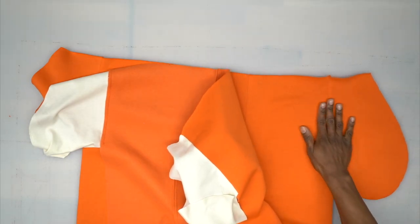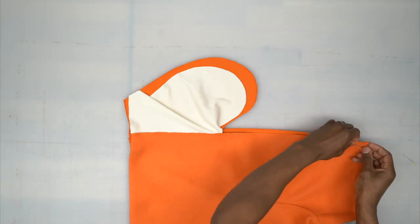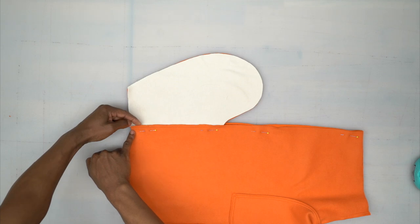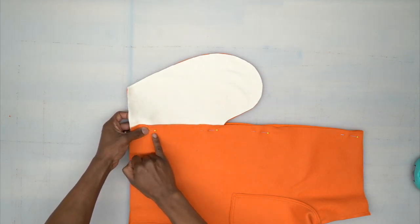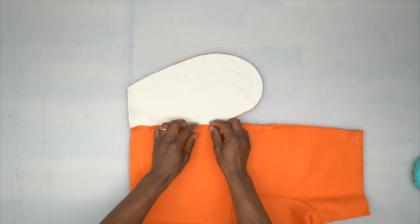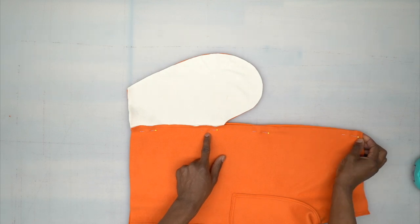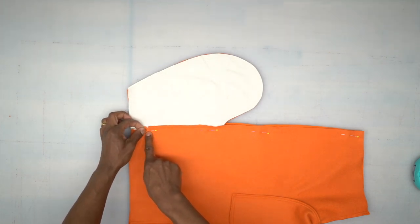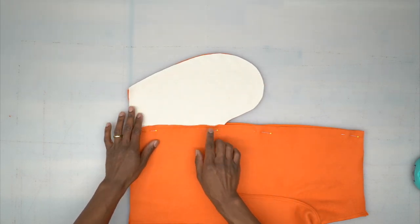Starting at the top, stitch using five-eighths inch from the edge of the front and back piece. Back stitch, cut your threads at your dot, then skip to your other dot. Back stitch there and stitch all the way down to the hem, back stitch, and cut your threads. We're leaving that portion open for the pocket entrance. Start at the first dot, back stitch, cut threads, start back at the second dot, and go all the way down — do that for both front and back. You do not want to close that opening yet.